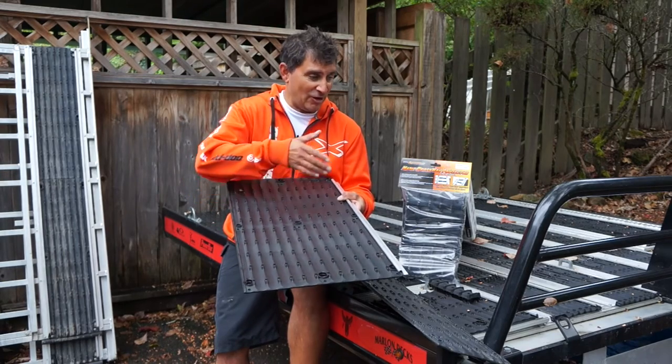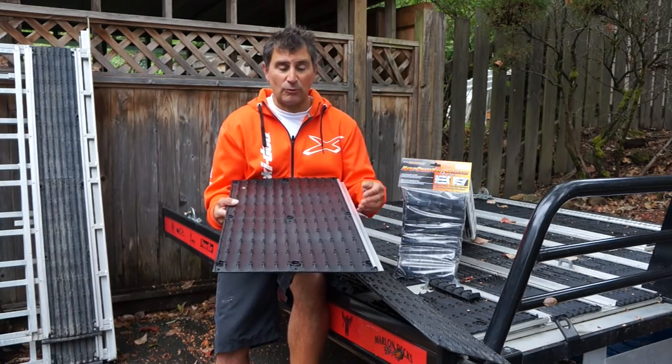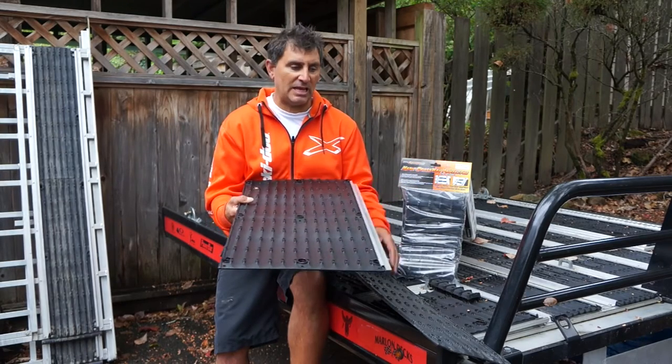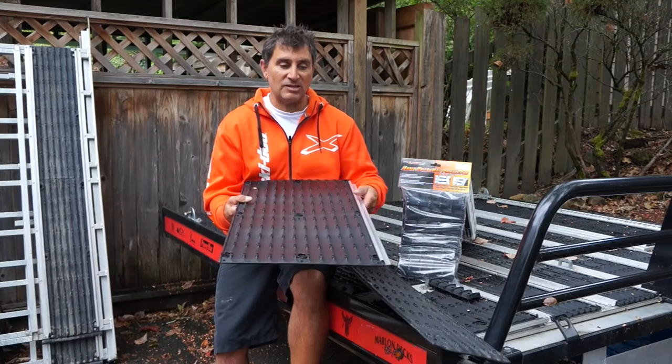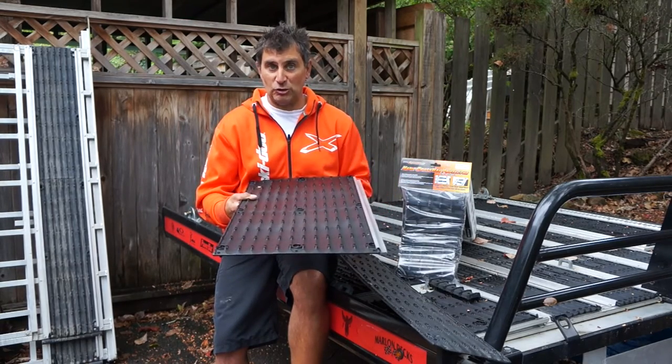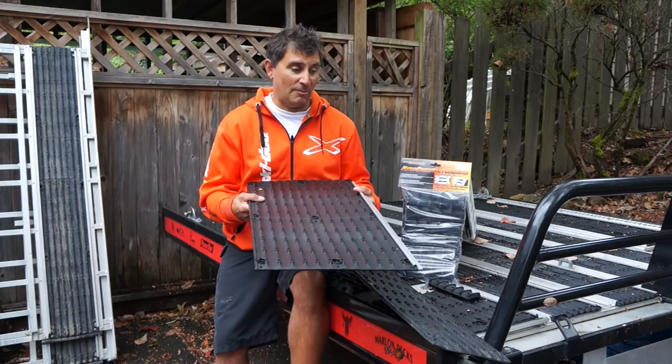We're going to install this today on the Marlon Explorer Pro deck, upgrading basically just the slide-outs. The rest of the deck will stay the same with the regular Super Glides. We're going to use the edge rail trim to make it look super pro, just like how it comes from Marlon.